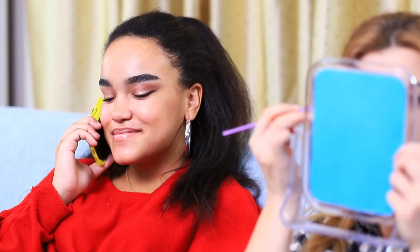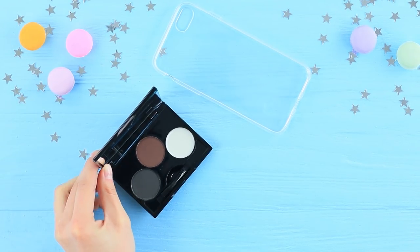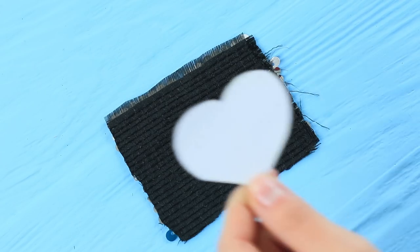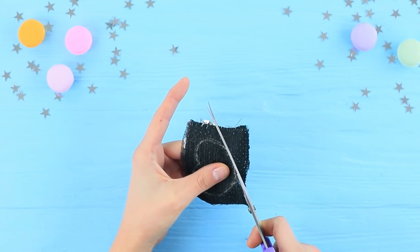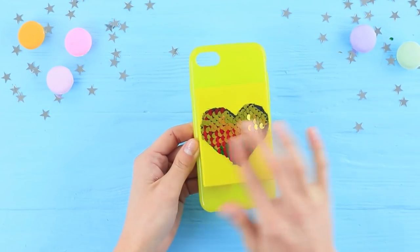Jessica has been on the phone for an hour, and Blondie has been jealous about her friend's eyebrows for an hour! She wants to have the same ones on her face. Jessica's perfect makeup secret is in her unusual case. Cover a phone case and an eyebrow kit with spray acrylic paint. Cut a heart out of fabric with double-sided sequins using a template. Attach the heart to the kit using double-sided tape, and attach the kit to the case.